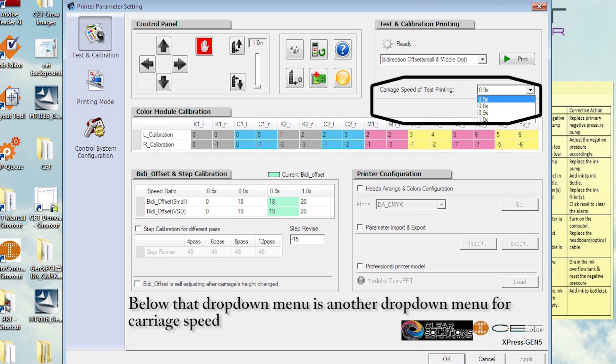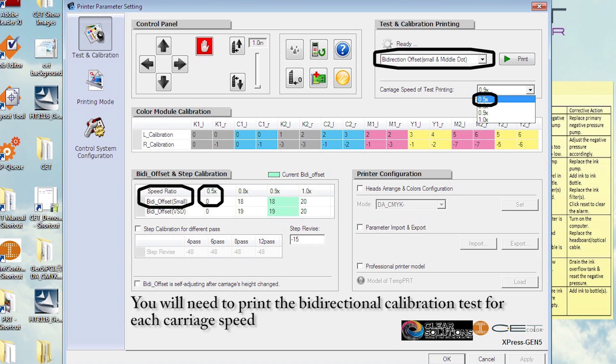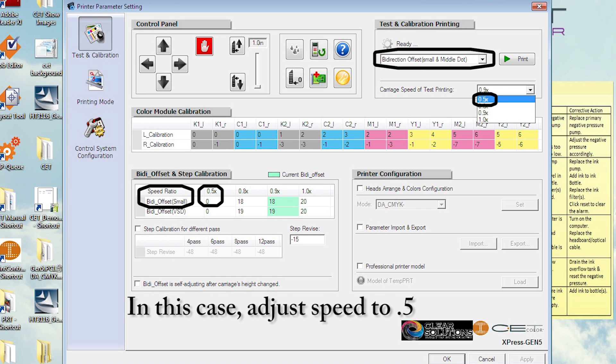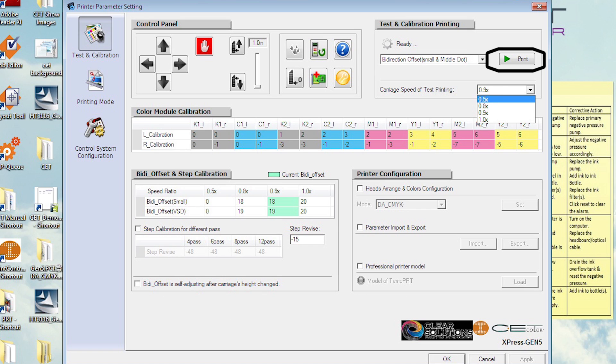Below that drop-down menu is another drop-down menu for carriage speed. You will need to print the bi-directional calibration test for each carriage speed. In this case, adjust speed to 0.5 and then press print.